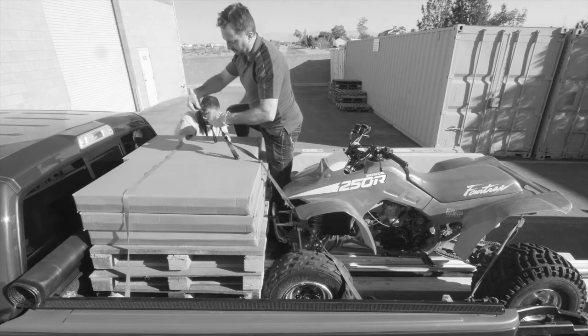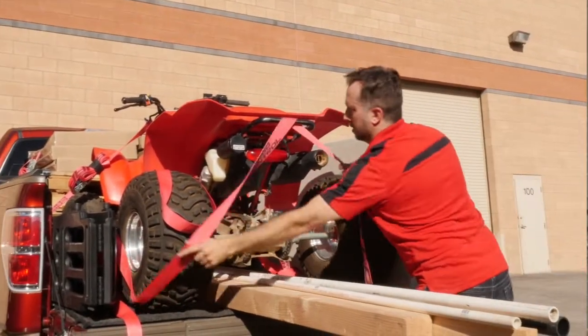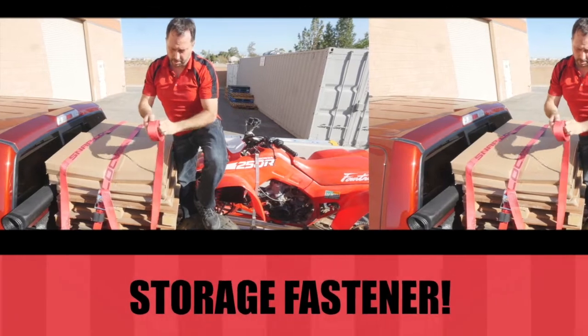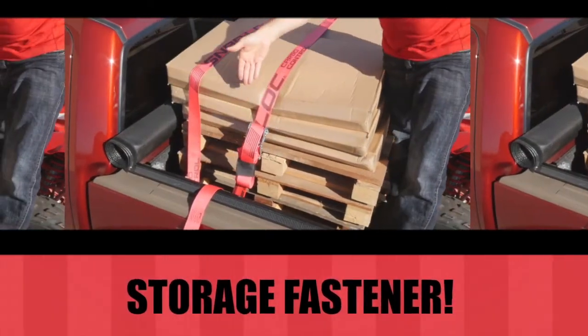How many times have you run short of strap length and had to connect one, two, or more straps together? Snap Lock E-straps are an extra-long 16 feet, so you have plenty of length to reach up and over any size load. If you have too much strap length, it's no problem — just secure that loose end with our strap storage fastener.